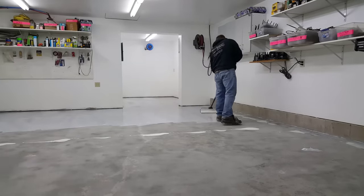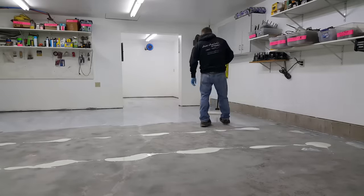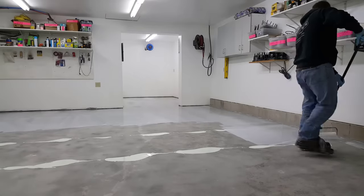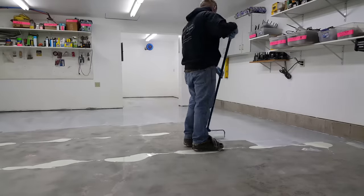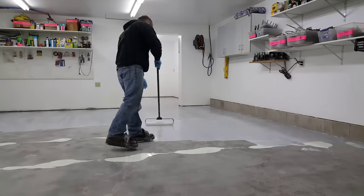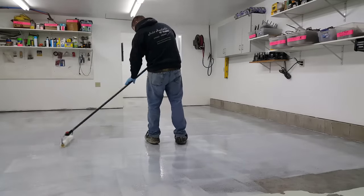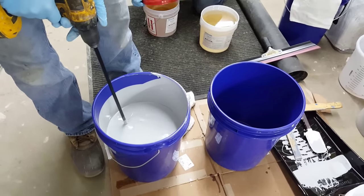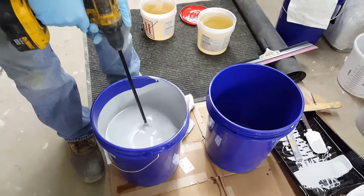This is always the first thing we put down — a primer before the 100% solids epoxy. I've got a course down in the description that's going to teach you how to do this yourself on your own garage or basement. It's very thorough — I teach you step-by-step exactly how to do it right so it's not going to fail. After you get the primer down, that usually takes three or four hours to dry, or you can let it sit overnight.